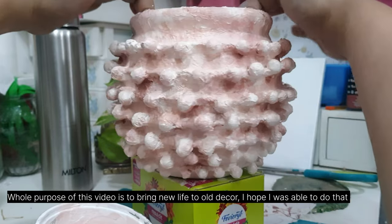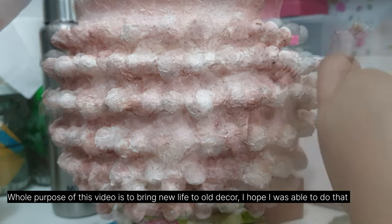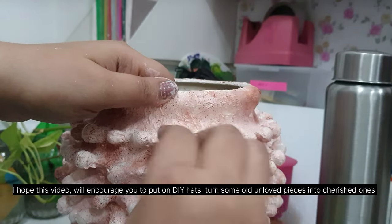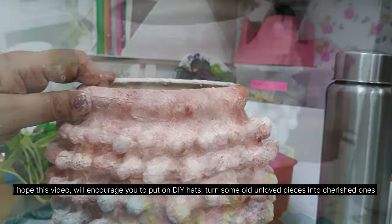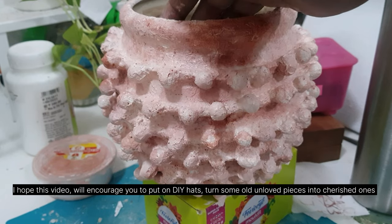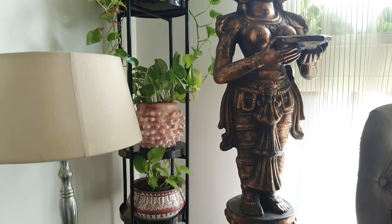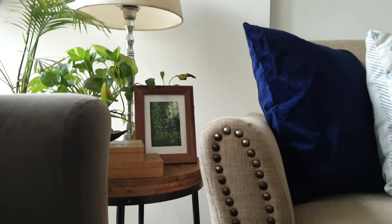I was so happy with the results, though I would like to confess I'm not so happy with the color — I might change it to a nice gray or maybe a grange color. What do you think? Which one was your most favorite DIY among all three? Do let me know. If you haven't subscribed yet and you enjoyed this video, please give it a thumbs up and subscribe for more videos like this. I post weekly on this channel — see you in my next video, bye!